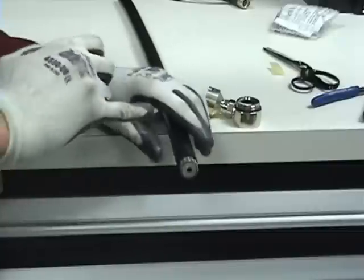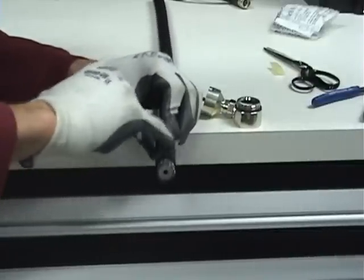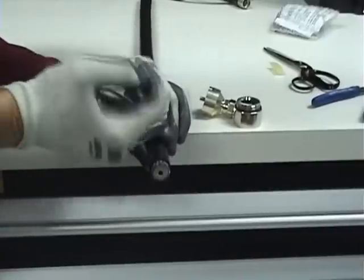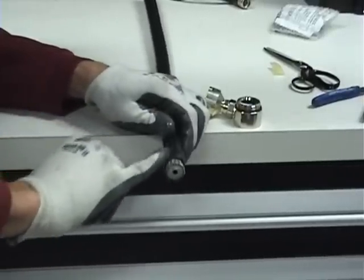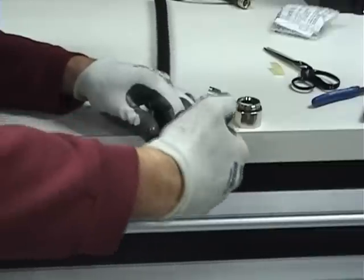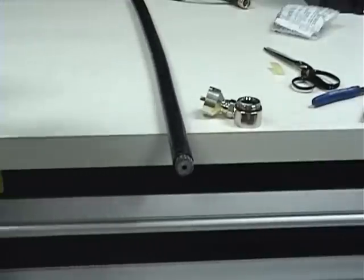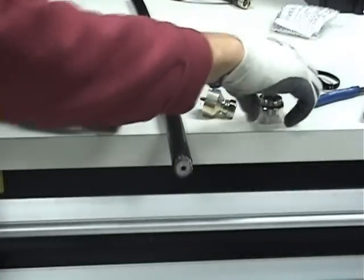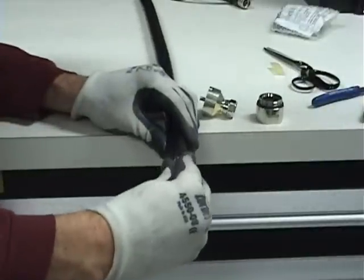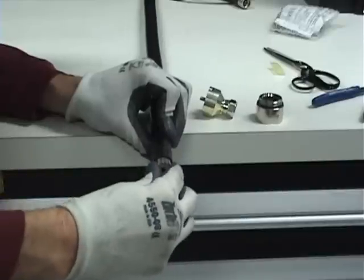At this point, gloves can be used to keep your hands clean from the grease, and also they protect your hands later on when organizing the braid. Before placing the back nut on the cable, ensure that the braid is organized so that not even one strand gets pushed out of place by the connector.